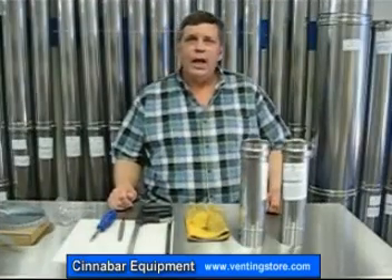Hi, I'm Ralph from Cinnabar Equipment Company, and in this segment we're going to talk about the Z-Vent straight pipe.